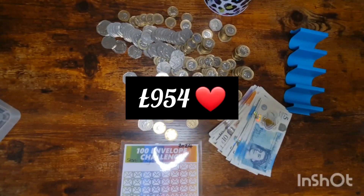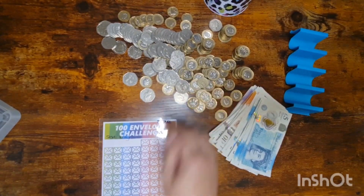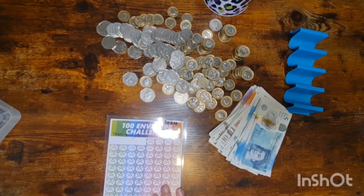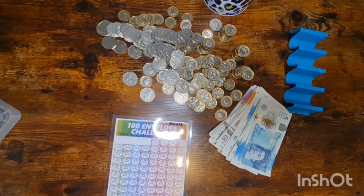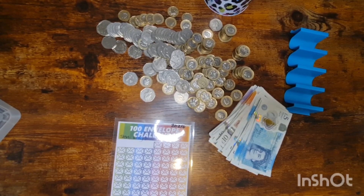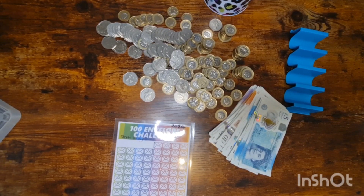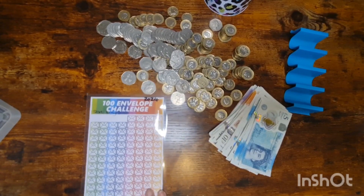So that is quite a bit more than I thought — I thought we might be around 10%. This challenge saves £5,050 in total, so we're nearly at £1,000. Actually, when I do this month's cash stuffing it will take us over the £1,000 mark because we're putting £115 in. So that's amazing!